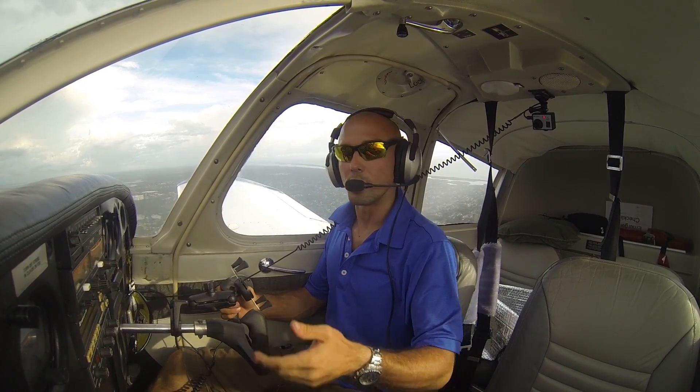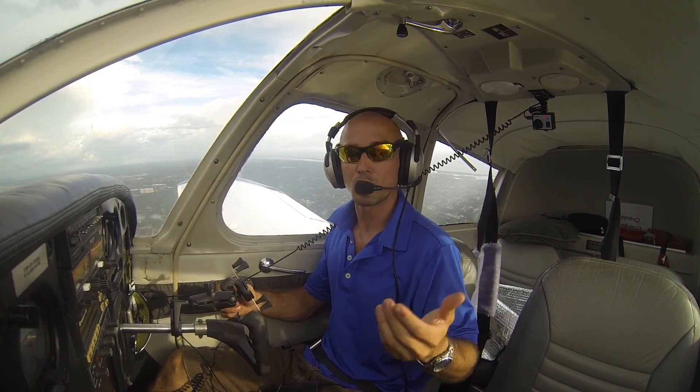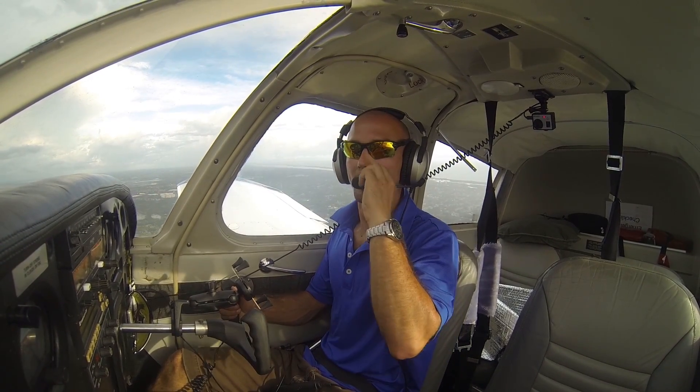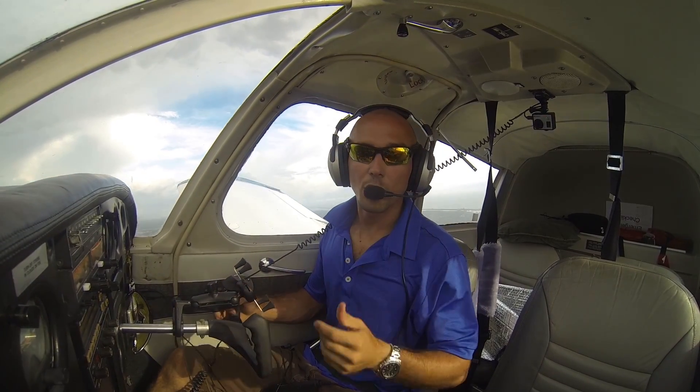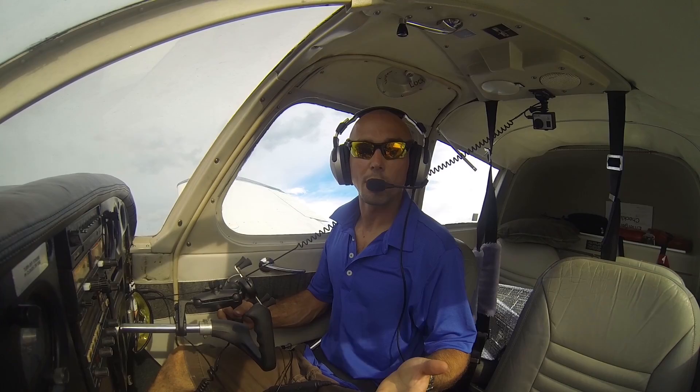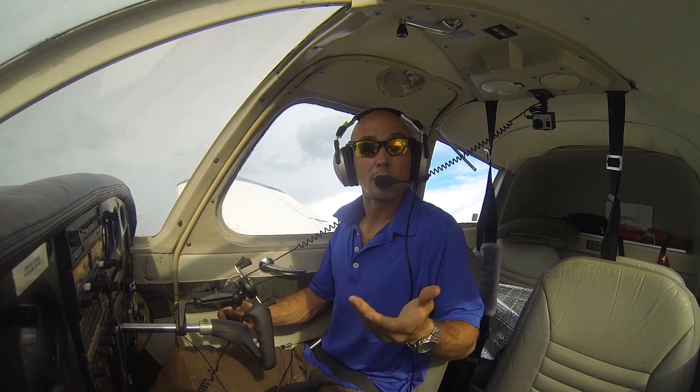I'll go ahead and set up for a normal landing here — PPFF: power, pitch, flaps, and fuel pump. We'll go ahead and turn our left base a little tighter than we normally would. That'll make us a little high on approach, and we'll have to get rid of that altitude somehow.